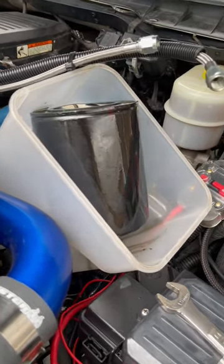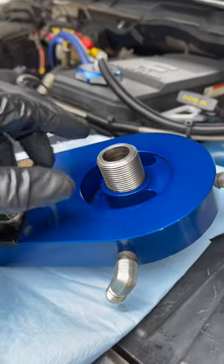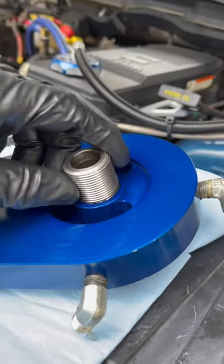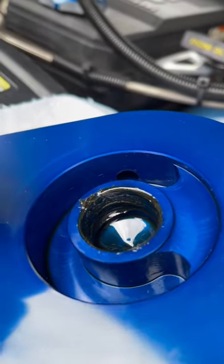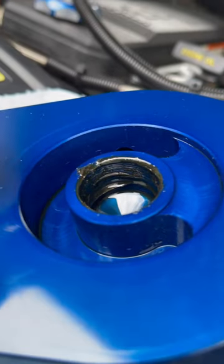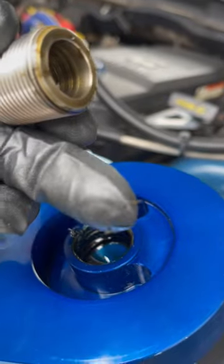We changed the filter and it backed off and happened again. We took it apart and this is what we found — the threaded collar for the filter backed off. Look at the type of sealant that was in there; it's real flaky and almost fibrous.